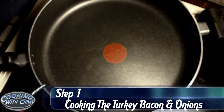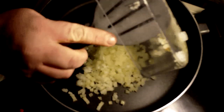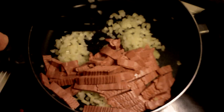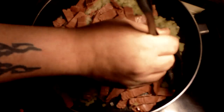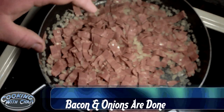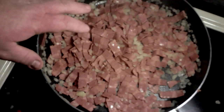Our first step in this recipe is we are going to take our onions and put those right into the pan. Then we are going to take our bacon — in this one I am using turkey bacon, the entire package — and put that into the pan. We are going to cook it until the bacon is cooked thoroughly and the onions are soft. Make sure it is on medium-high heat, not medium. Then we will put this into the crock pot, add everything else, and start cooking.